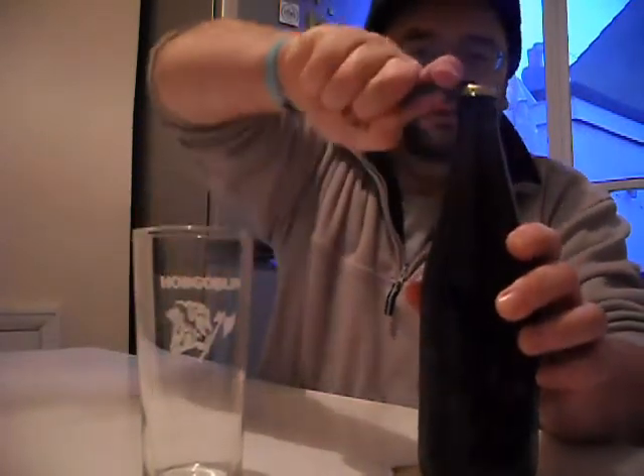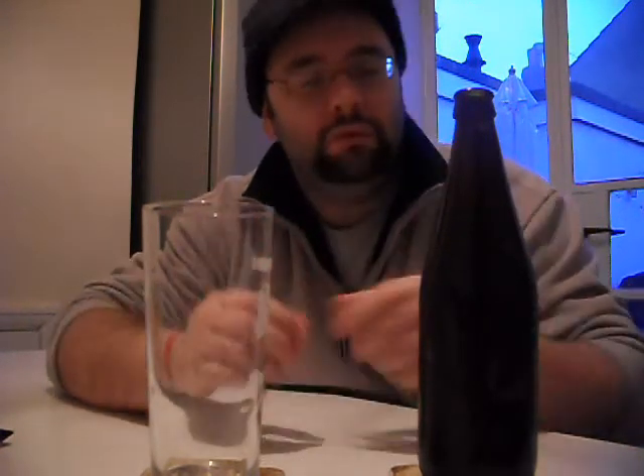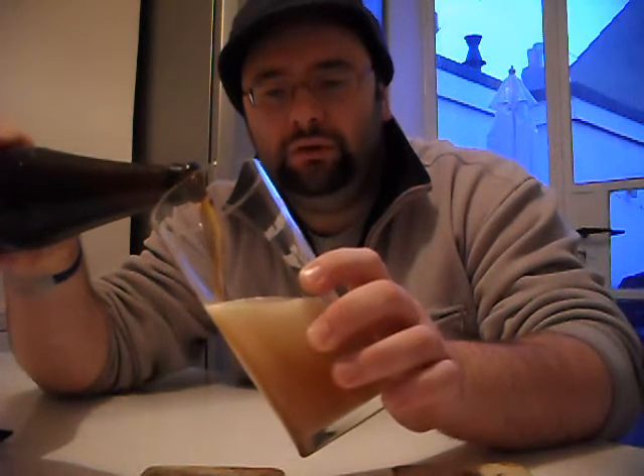So let's crack this beast. This one's been chilled, so this is one of the problems — there's not much gas, there's no smoke, there's no gas. But it keeps it nice and clear. So let's give it a slightly aggressive pour.